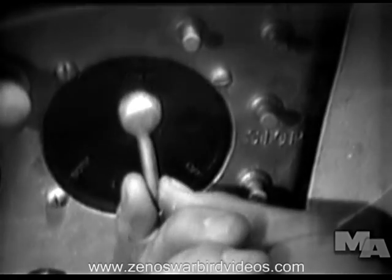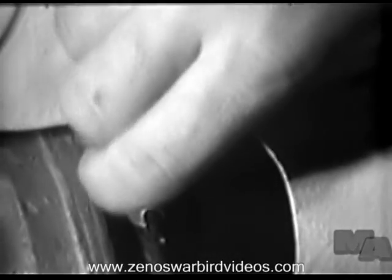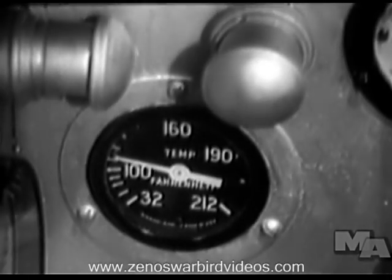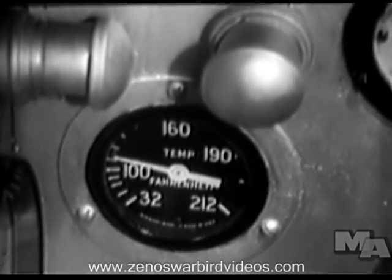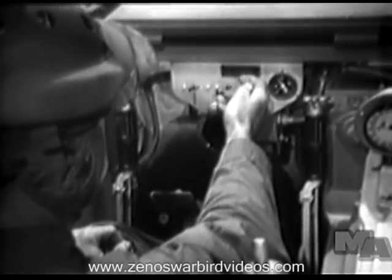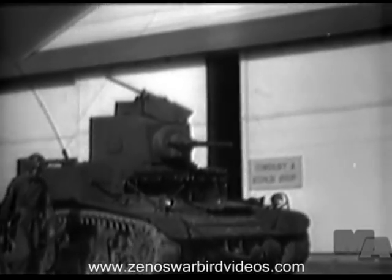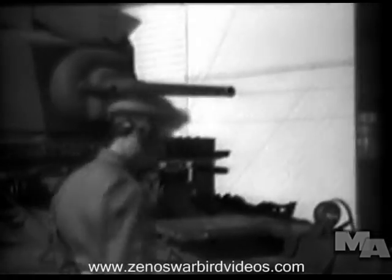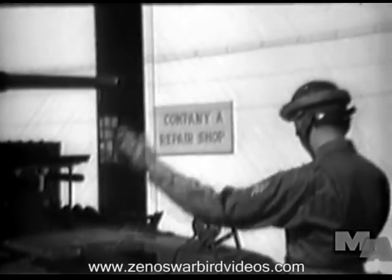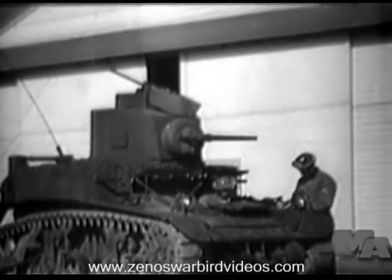The driver tests the engine ignition by running on each magneto separately and checks the circulation of the transmission oil by opening the oil petcock on the transmission. Normally, the engine oil temperature must be at least 80 degrees before the tank can be operated at full throttle. When the engine is warmed up, the driver moves the tank slowly forward, and the tank commander inspects the tracks for loose, missing, or worn wedges and wedge nuts. The tank commander and driver then make entries covering their inspection on the tank commander's report.